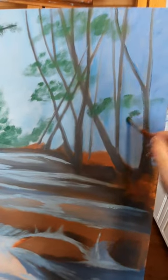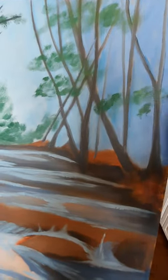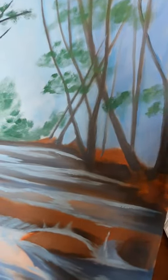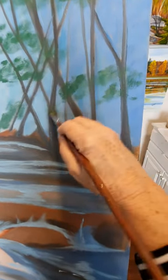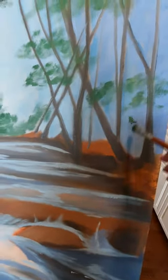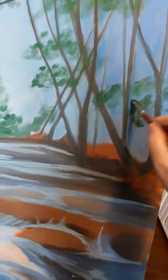I'll just do a bit more here for you. Just a loose motion — move your brush in all kinds of directions, so you don't get anything too perfectly round or anything.